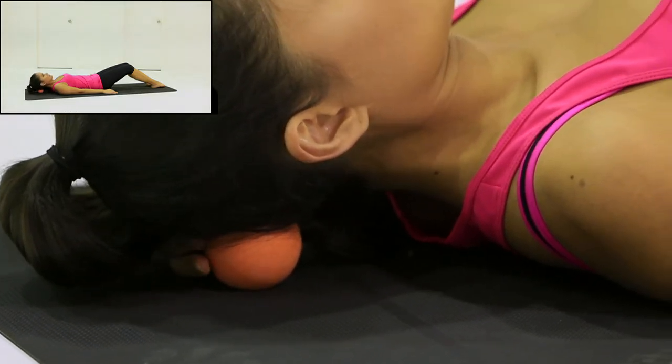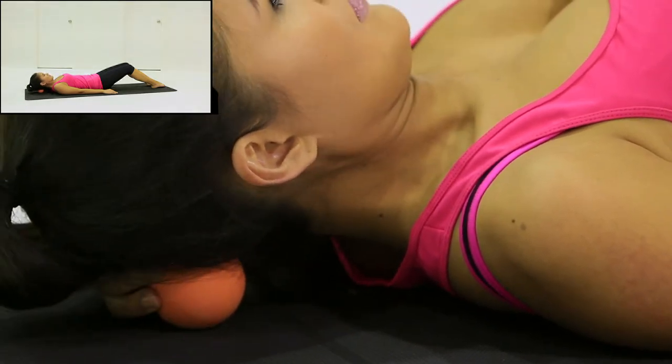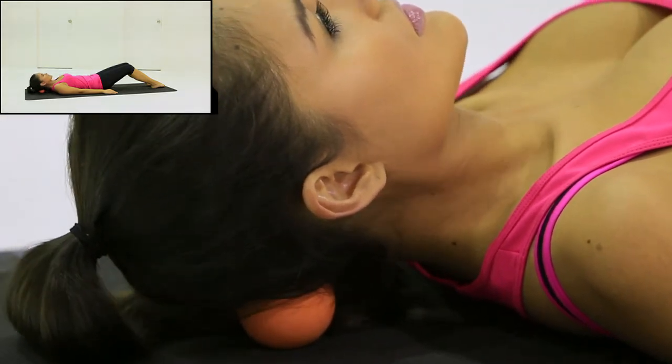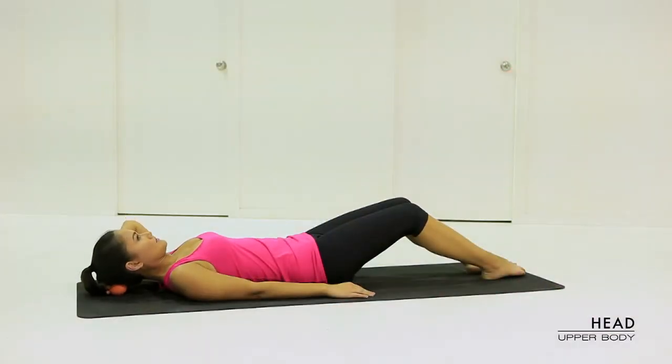Explore areas of tension within the sub-occipital region of the neck and head. Finding a central point on the back of the head will help to bring attention to your alignment and placement of your head. Remember this state when standing upright — that is very important for balance and posture.